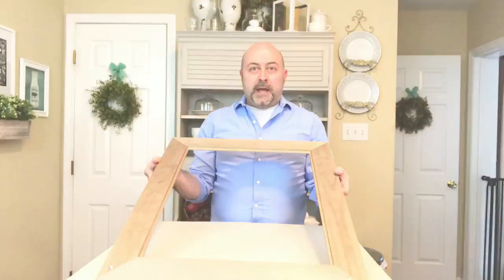Start with your frame — take the glass out, take out the backing, and then take off the tabs on the back side of the frame. Then lay your frame down face first on your table, and measure out how much chicken wire you're going to need to fit along the back side of your frame, which I have already done.